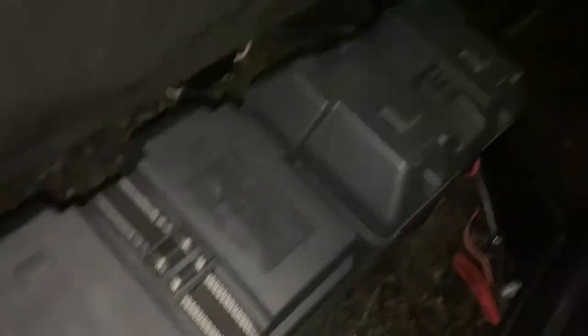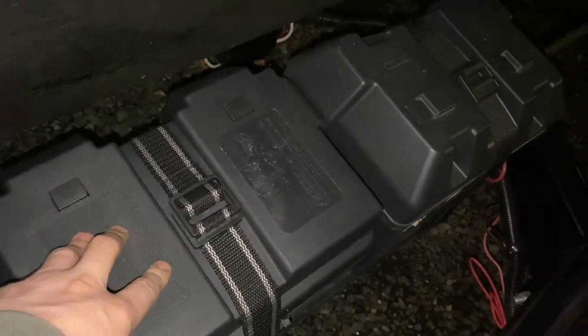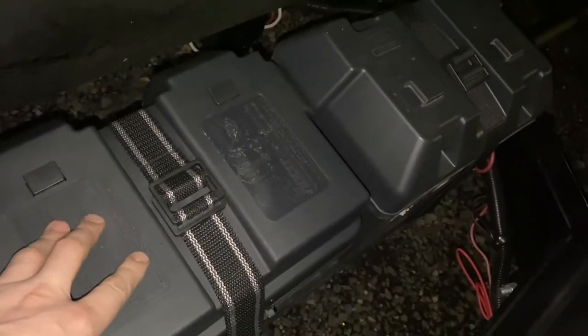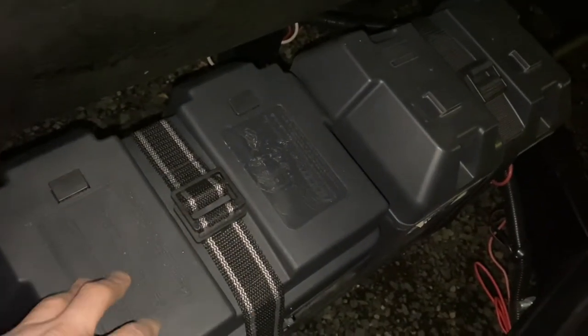We've upgraded to two AGM batteries from one lead acid. So we went from 65 amp hours to 160 amp hours.